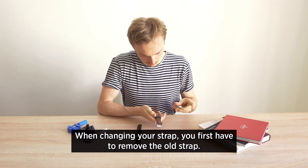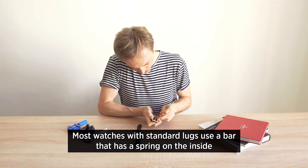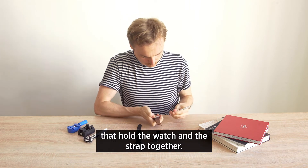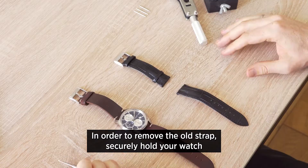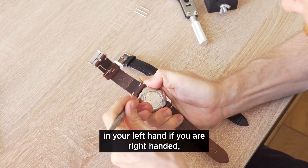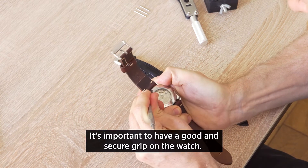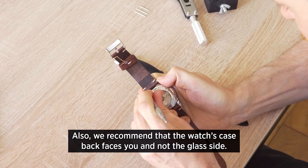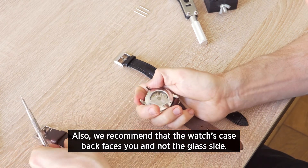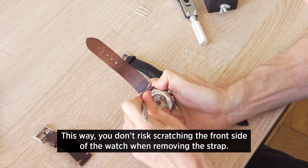When changing your strap you first have to remove the old strap. Most watches with standard lugs use a bar that has a spring on the inside that holds the watch and the strap together. In order to remove the old strap, securely hold your watch in your left hand if you're right-handed, and in your right hand if you're left-handed. It's important to have a good and secure grip on the watch. We also recommend the watch's case back faces you and not the glass side, so you don't risk scratching the front side of the watch when removing the strap.